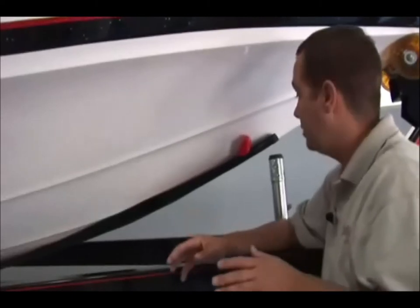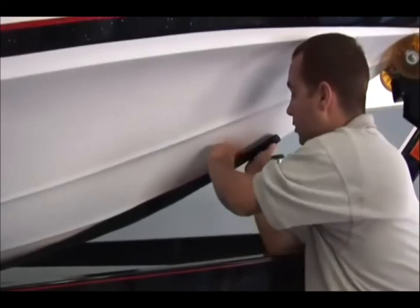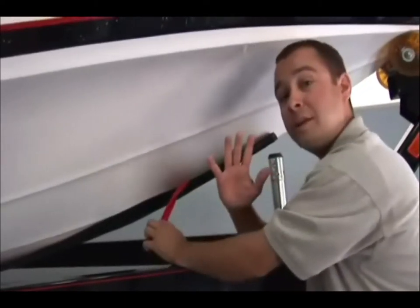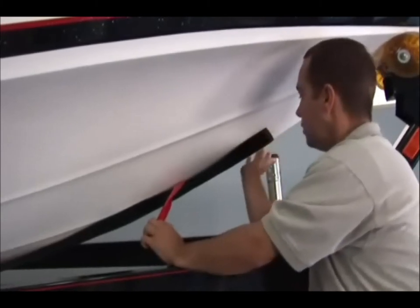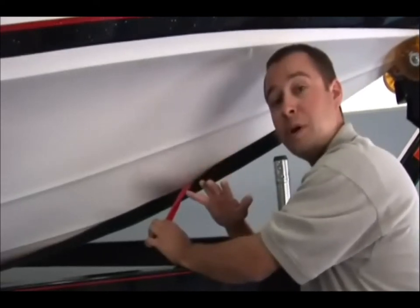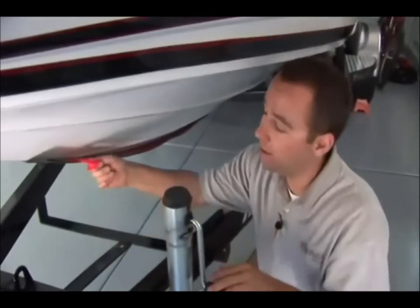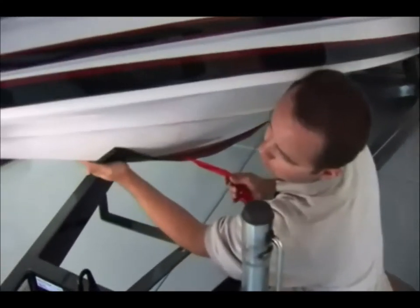Once you've completed the middle section, go ahead and start with either the left or right side — in this case we'll start with the left. Again, pull down about a foot at a time. When installing each section, start in the middle and slowly work your hand outward, keeping nice consistent pressure on the adhesive for a quality bonding process. Once the center and left are done, move to the right side — again one foot at a time, working from the center outward.